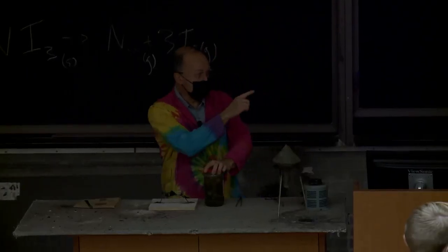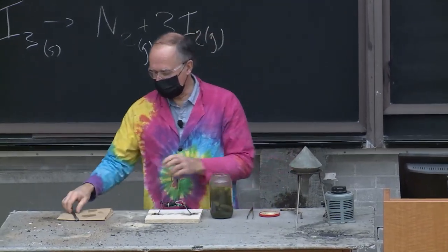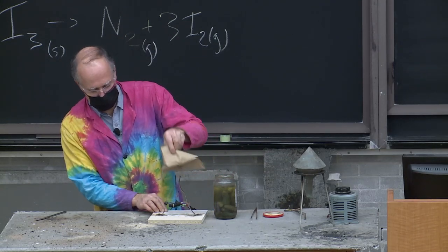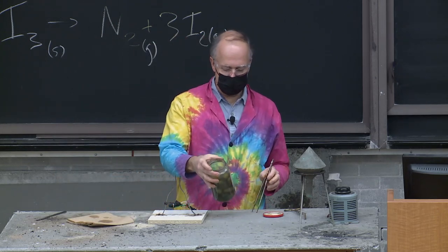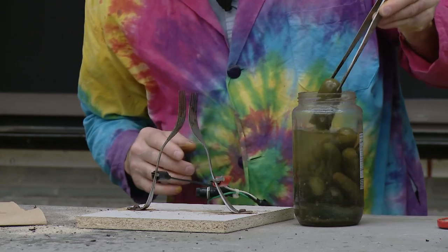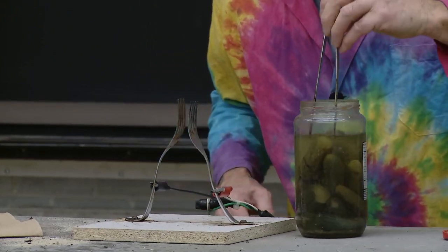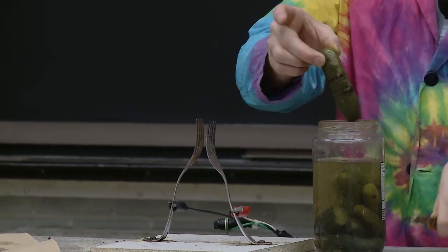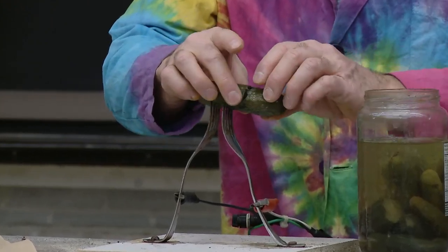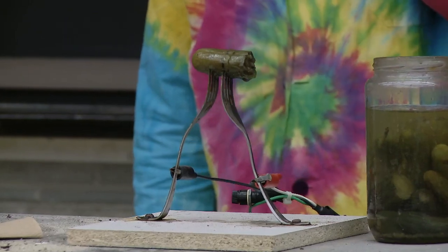What Jeff said is important — that's a reversible reaction, and we're going to see a few of those today. The gadget I have here with two forks is used for the next demonstration: the electric pickle. I have a jar of Strubbs kosher pickles — naturally fermented, unrefrigerated for many years. How do you make a pickle? You take a cucumber and soak it in brine, a solution of sodium chloride. There's a lot of sodium in here, and I want to show that by applying an electric potential across these two forks.